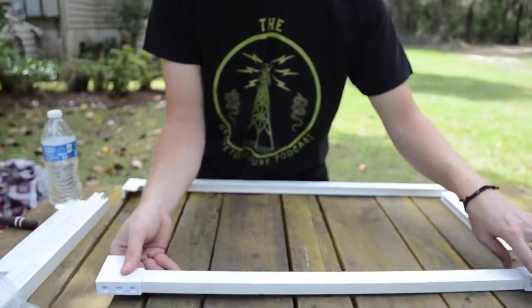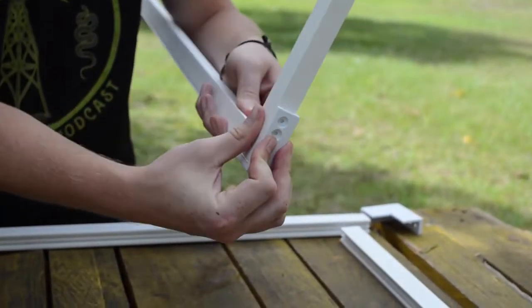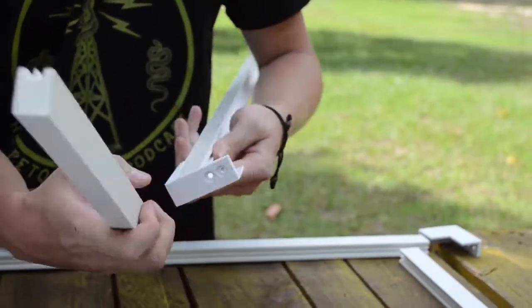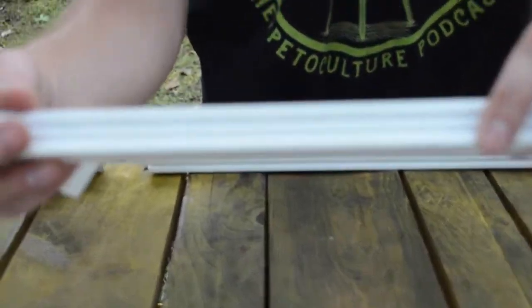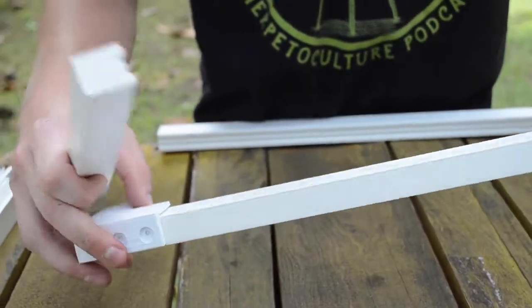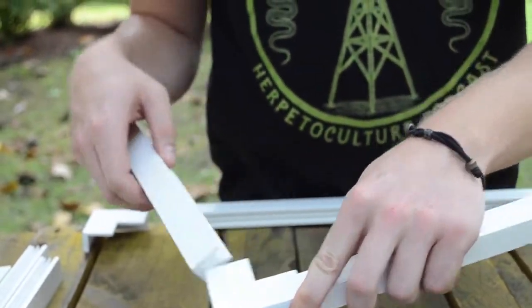You're going to screw them in, and then for the sides, they're going to go on these two. So you can access them both — you have to do this on both sides. Make sure the two holes are on the side and the three holes are on top, all the way around. Make sure these slides for your glass are on the inside of the portal. Smooth side outside, divots inside. You'll do that all the way around.